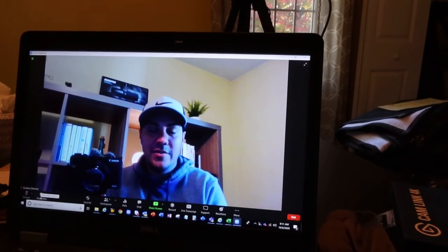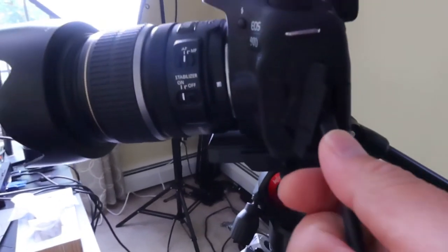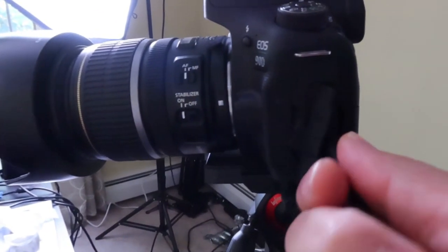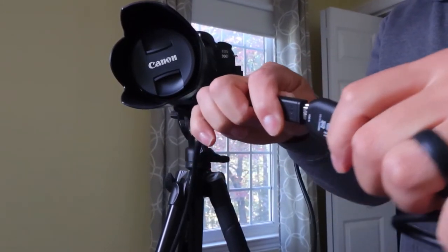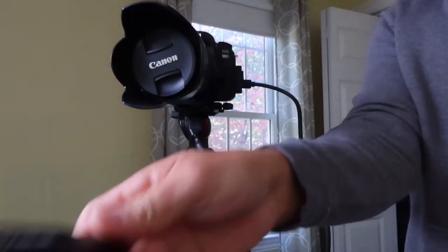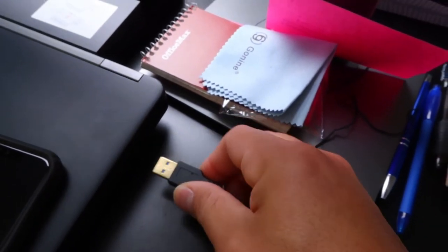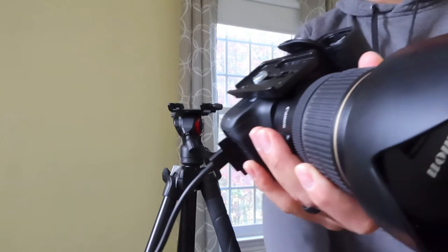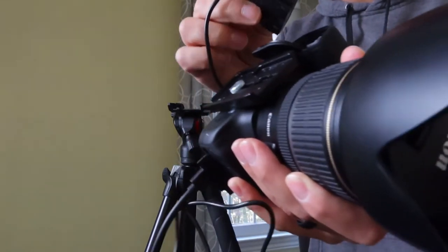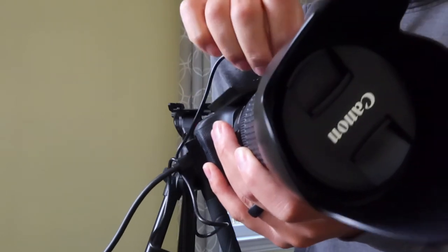There's the HDMI port on the camera — I'm going to plug the mini HDMI cable right in there. The Cam Link plugs in here, and this goes into a USB port on my PC. Then you put the dummy battery right in here, making sure to move the cable so you can close the battery door properly.